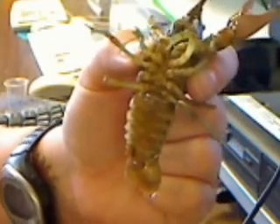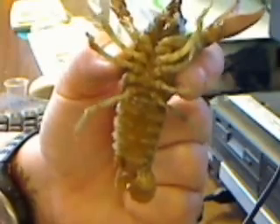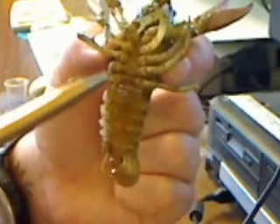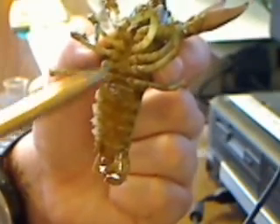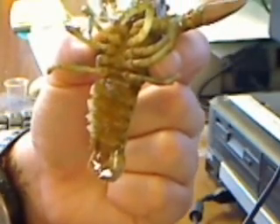Now we're going to look at the difference between a male and female crayfish. If you notice up in this area, we don't really see any pronounced swimmerettes. This is a female crayfish. When there aren't any pronounced swimmerettes up high, it is a female crayfish.